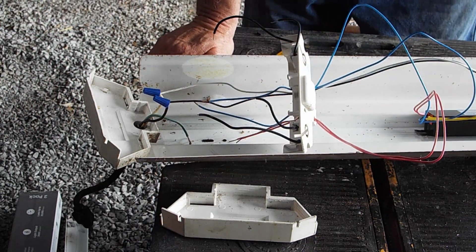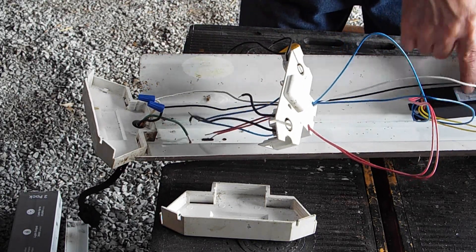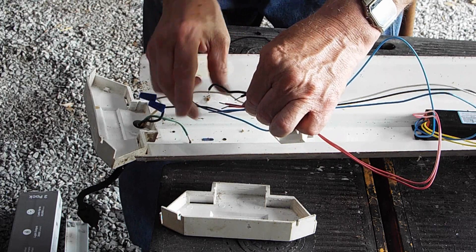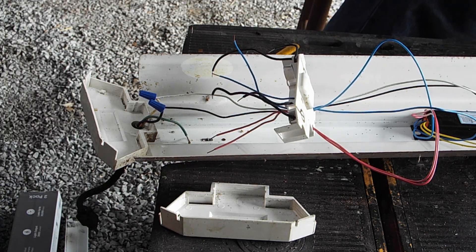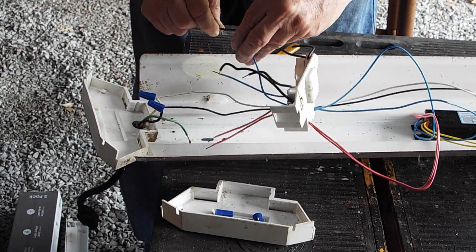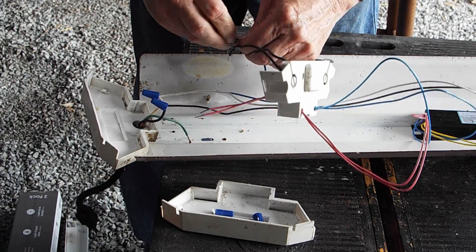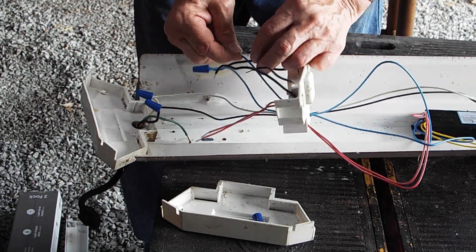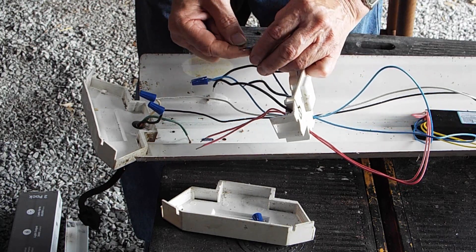At this point I've got the reds going through this hole and the blues going through that hole. According to the ballast diagram, the reds have to go to one side and the blues have to go to the other side. A lot of work just to get a powerful 40 watt light — it would have been so much easier to just buy them, but I couldn't find 40W fixtures anywhere.